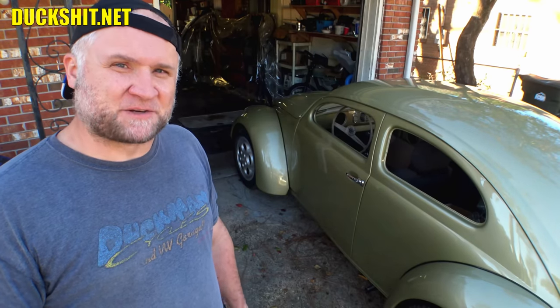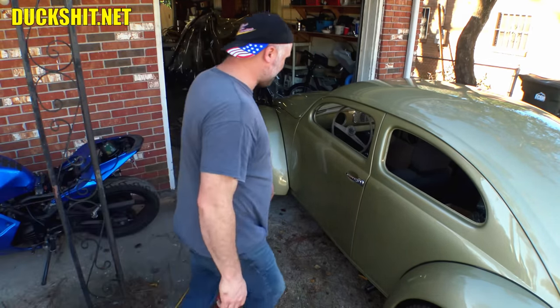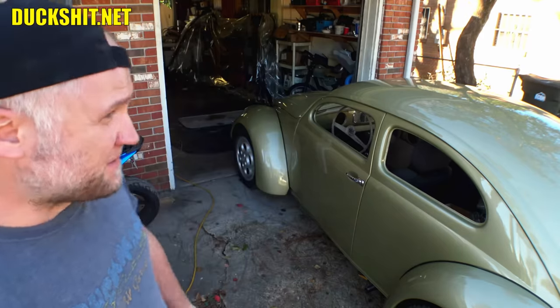Welcome back to Lord Duckman's Garage. We're here today with my 1956 Beetle, also known as Eleanor, and we are having a problem with the door handle — it doesn't want to open always. This is something I keep saying that I'm going to address in video and I've yet to do it. Well, that's what we're going to do exactly in this video.